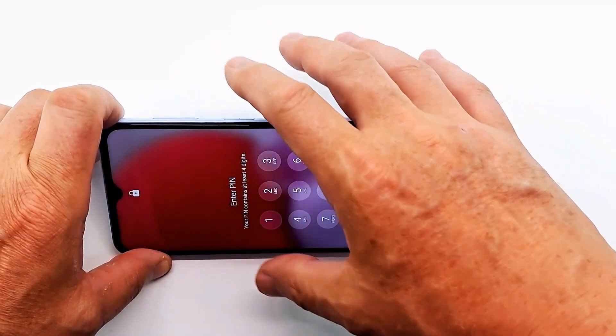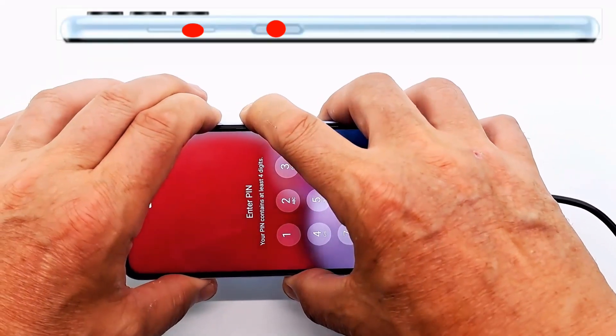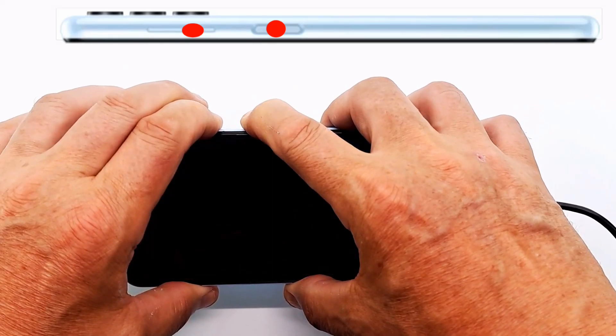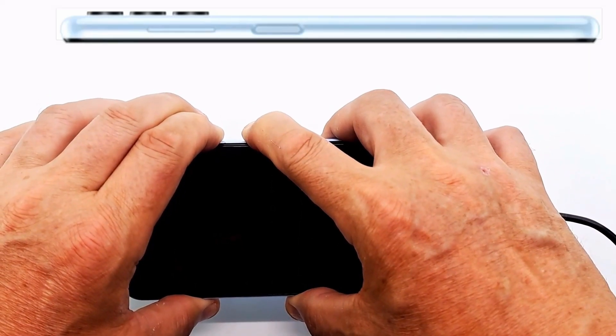Because we cannot turn off the phone, we have to restart it by pressing the power and volume down button simultaneously. When the phone restarts, you must press the power button and volume up simultaneously.